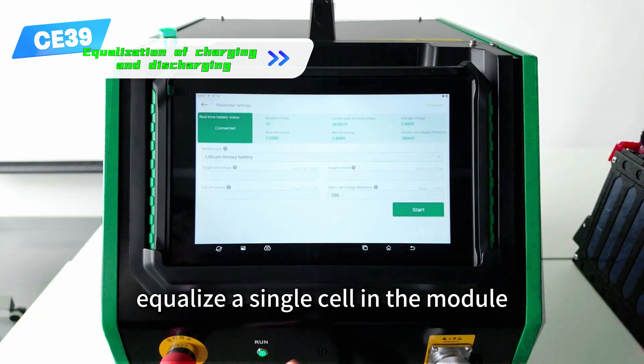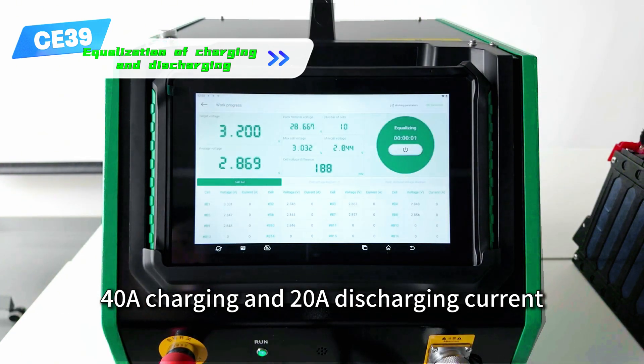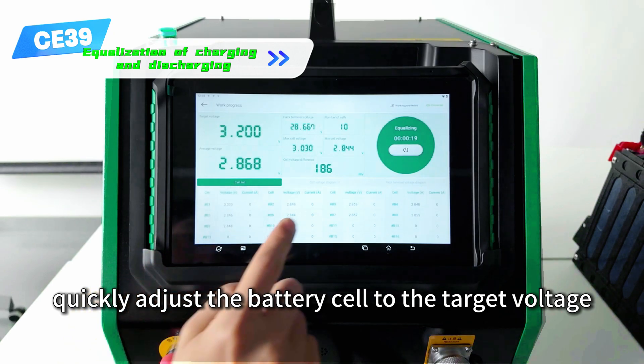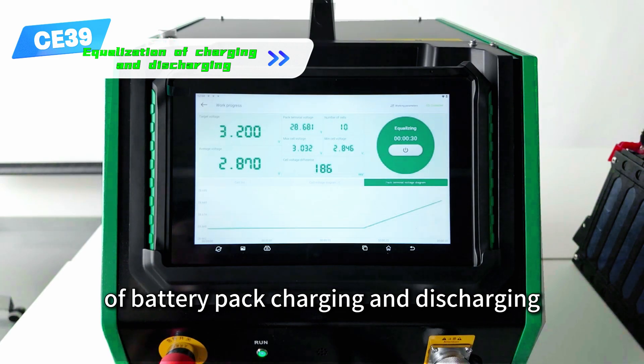For over-discharging of a single cell, supports overcharging and over-discharging current control to quickly adjust the battery cell to the target voltage, greatly improving the efficiency of battery pack charging and discharging.